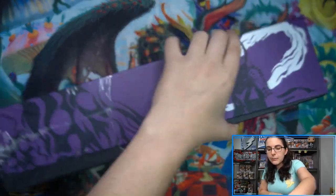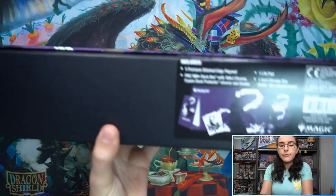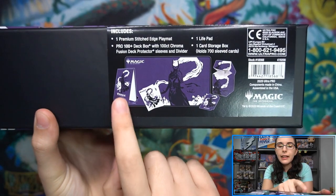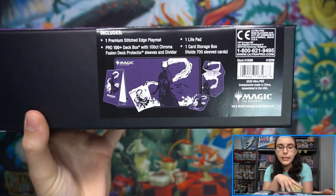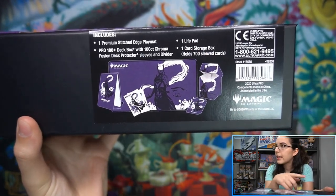The color scheme here appears to be white, purple, and black. Here is what I was reading off to you guys earlier. There is the life pad — you can use that to write, keep track of notes, keep track of any information you want, or of course to actually keep track of your life.